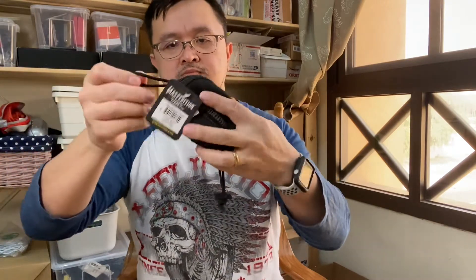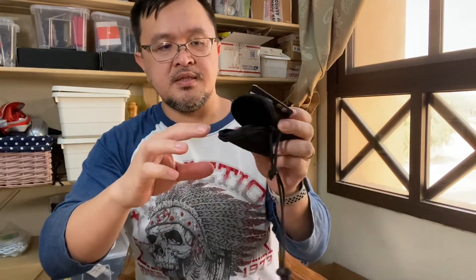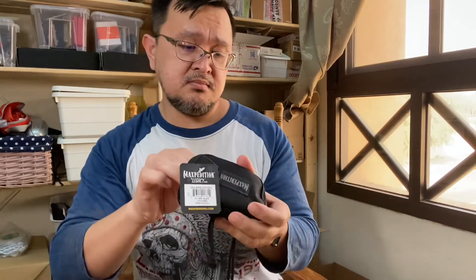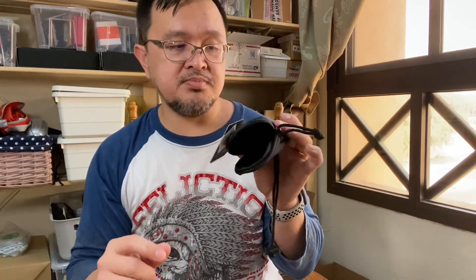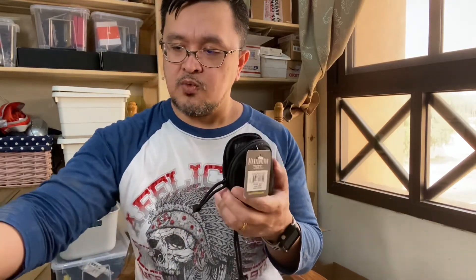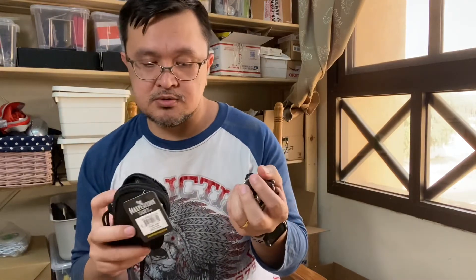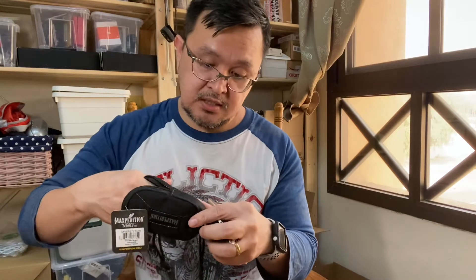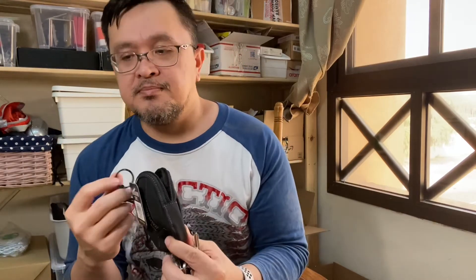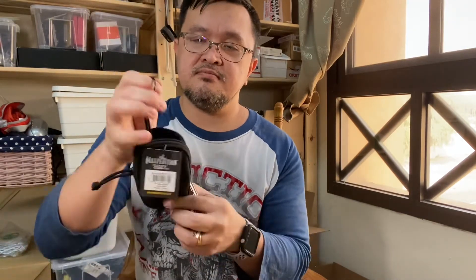Here it is — the Maxpedition coin purse. It's about the size of your palm. It opens like so, and it can accommodate maybe 50 pesos worth of coins, and of course you can put bills as well. The main reason I'm using this is that whenever I walk, I use my coins. I also got some for the page, and also because of this lanyard ring.